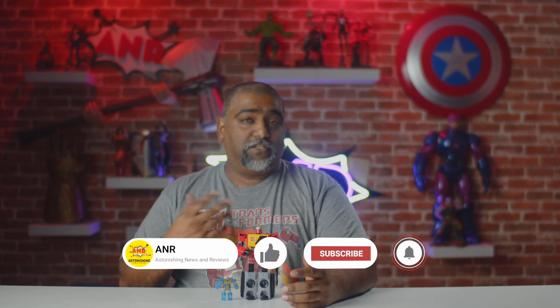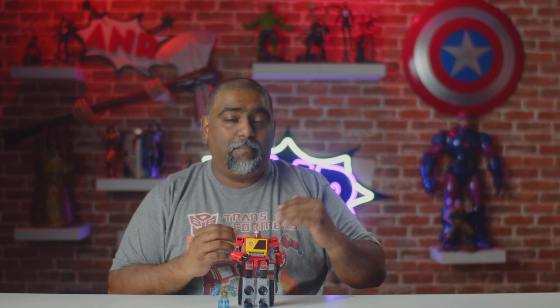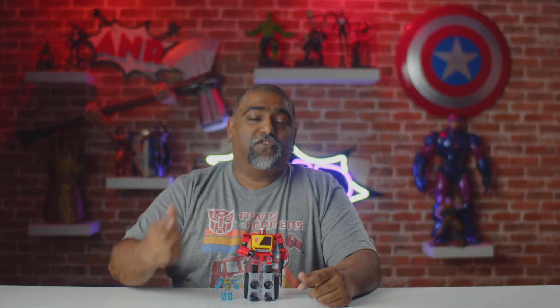Before I give my final take, go ahead and like, subscribe, and hit the notification bell — subscribers have a chance to win a prize every month. With this guy, Hasbro knocked it out of the park. I think they did a great job for the price point; I would have loved a couple of changes to really elevate it, but overall I'm very happy with this figure — it's 80s and 90s nostalgia all day long. If you're a fan of Transformers or the 80s, this is something you should definitely look into. It'll be a great talking piece whether you display him in robot or boombox form. As always, thank you for watching — have a great day, take care, bye!